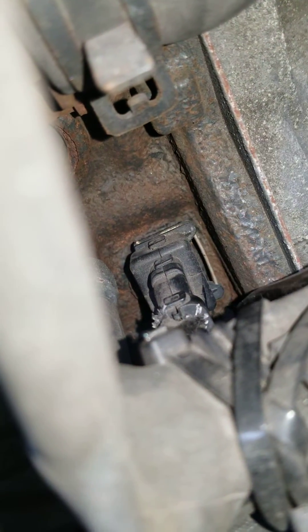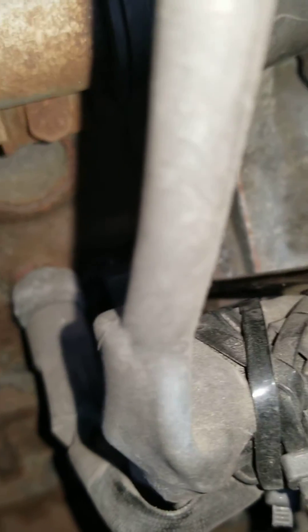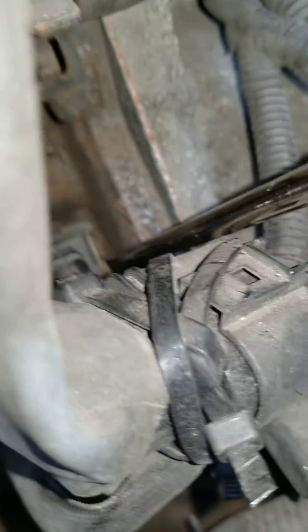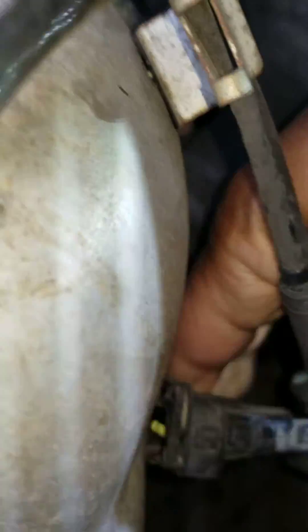There's this little pin. Basically what you do is take a screwdriver, put it down in there, and you push the pin to the right. There's your connector right there.